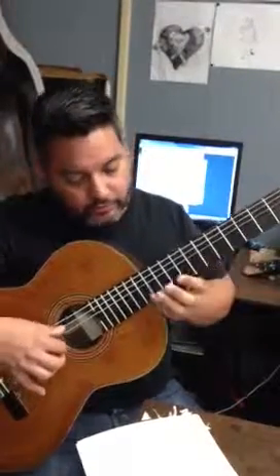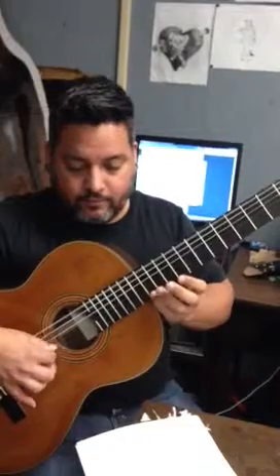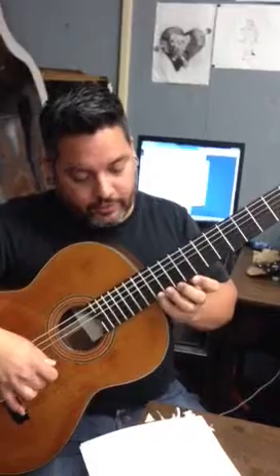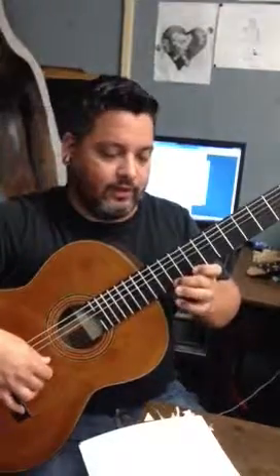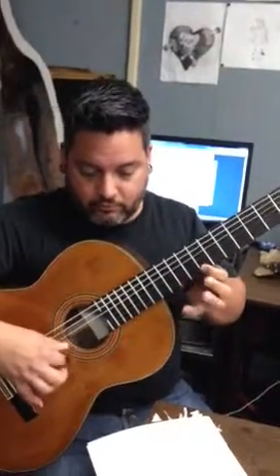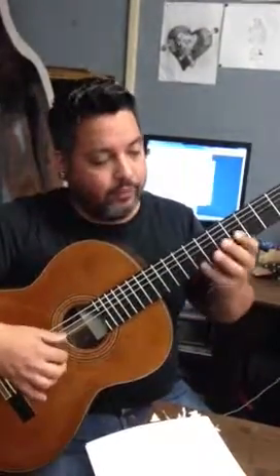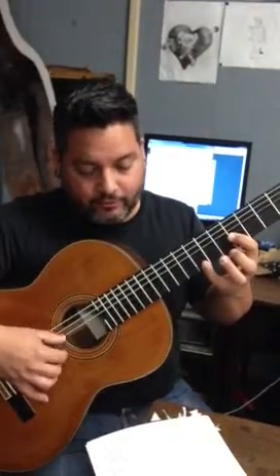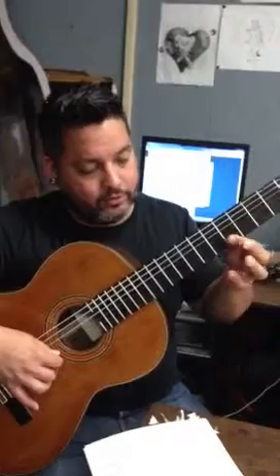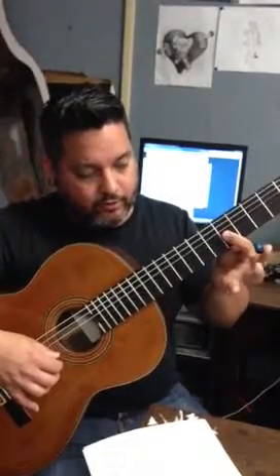Now from here you're going to come up to the 12th fret. You have your E, your D on the 10th fret, and then your C on the 8th fret. Now from here you're going to bar over the 5th fret — half bar. So you're going to be hitting these three notes; just bar it over with your first finger.